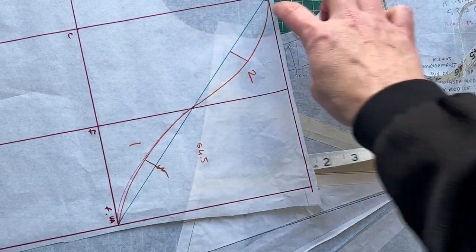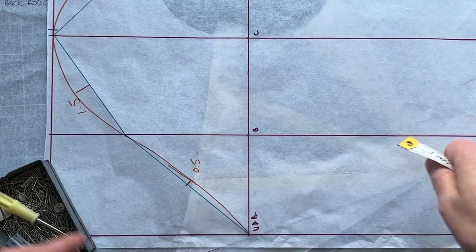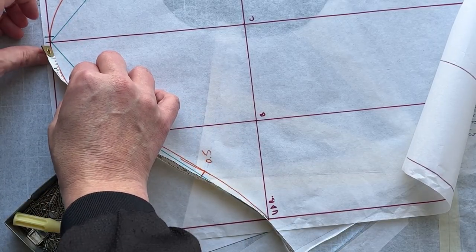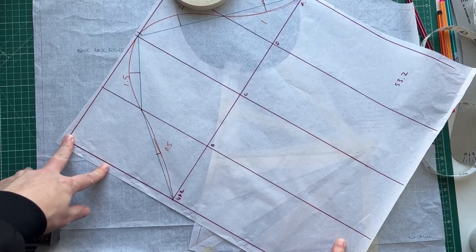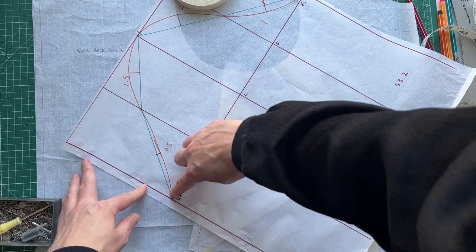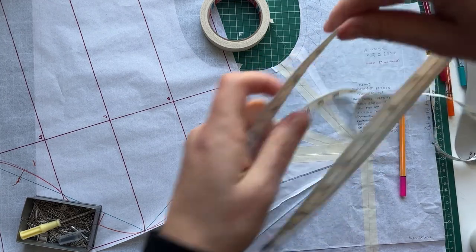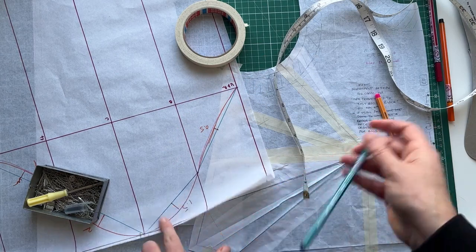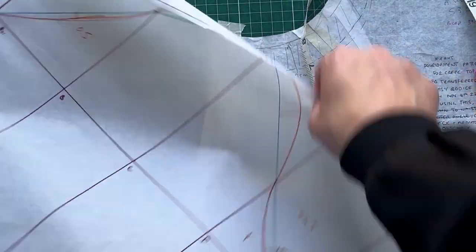Looking at the pink line now — that's spot on 26.9 up to the crown. Let's measure the back; it should be 26.3. Yes, we have about a centimeter of ease. Since this sleeve is for the tweed top I don't want a lot of ease anyway, so I'll just curve this side a little bit more — adding about half a centimeter. That gap is now about a centimeter, and I'm happy with that.